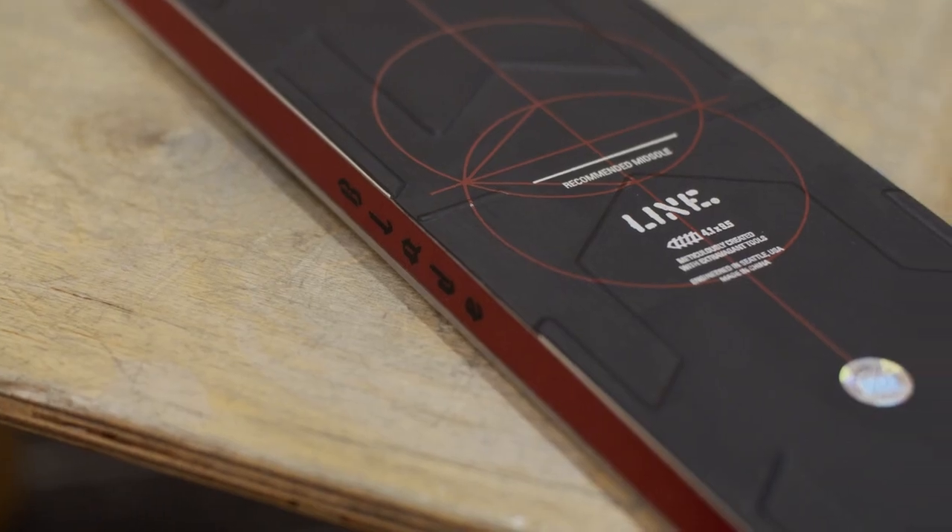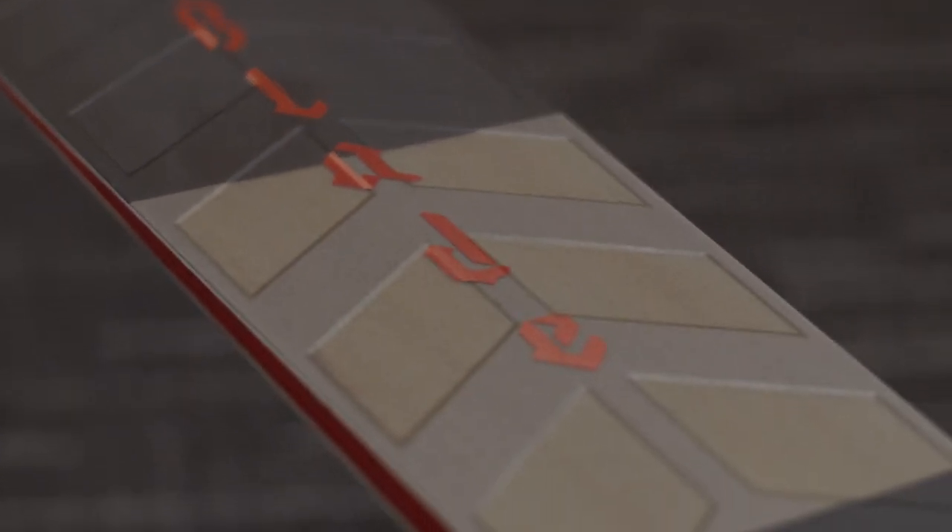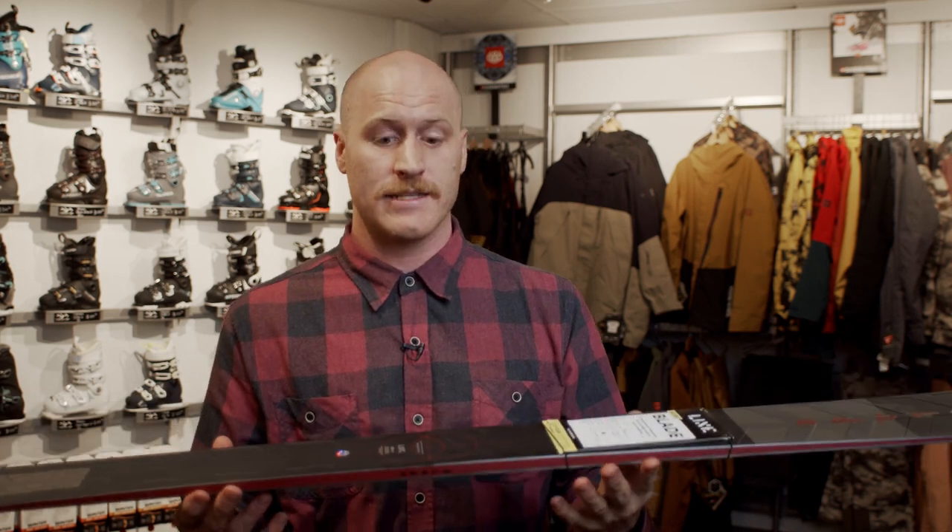Hey guys, I'm Justin. I work for Smith, Line, and Full Tilt, and I'm here at Fresh Air tonight to talk a bit about what we have to offer. Here we've got the Line Blade, brand new for this year, and it features Gas Pedal Metal, which is a metal laminate top sheet that provides incredible torsional stiffness while still providing that fun, playful feel you expect from a wood or fiberglass ski.